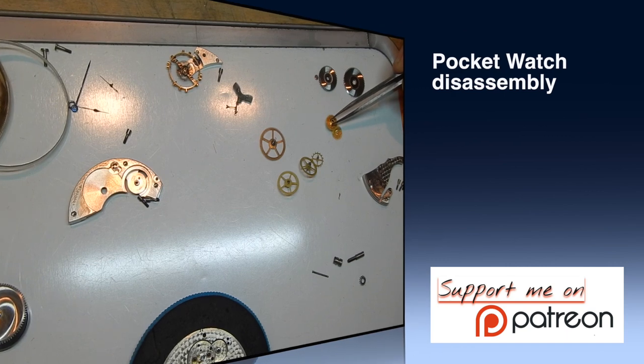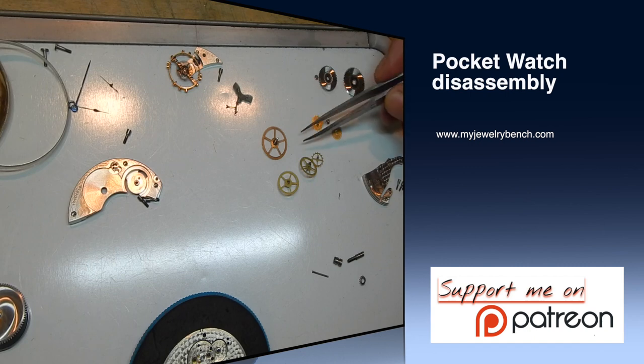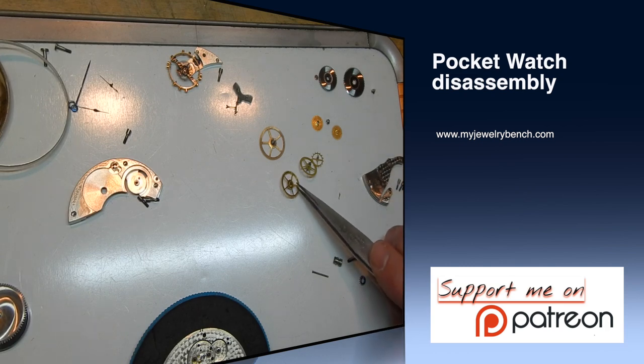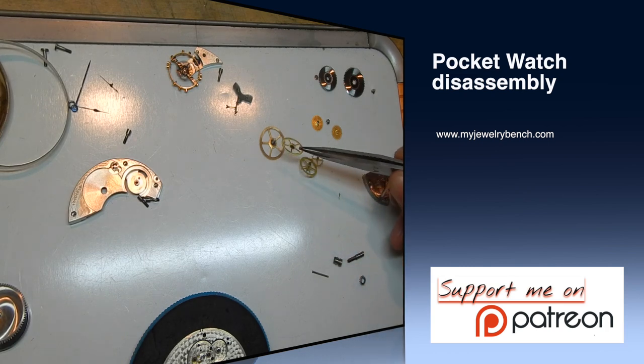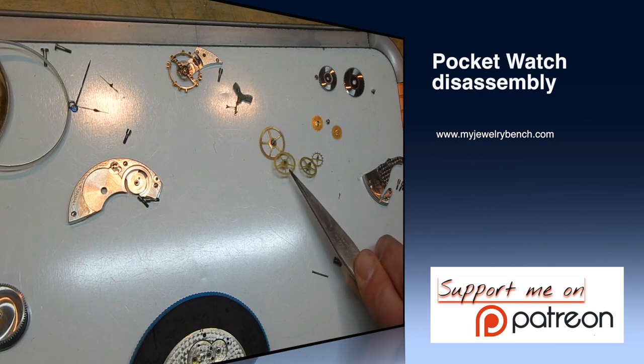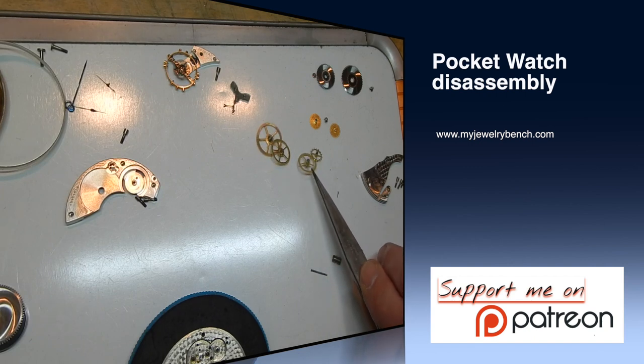Thanks for watching part one of the 16-size pocket watch service — this was the disassembly section. Next time we'll go through the parts and then clean the watch. If you liked this, give it a thumbs up and subscribe, and if you can, give us some support on Patreon. Your donations help to keep us going. Take care and have a good day.